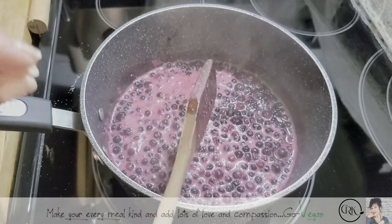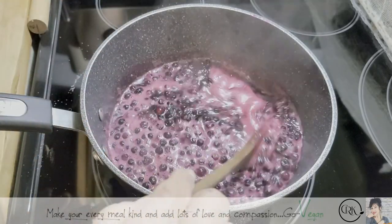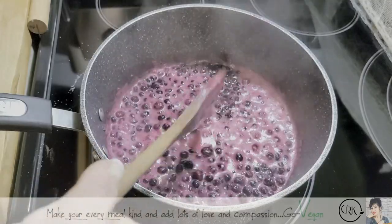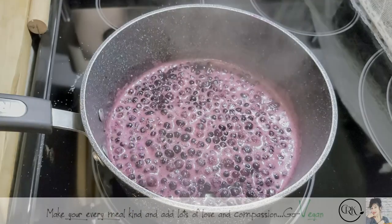Don't overmix it — if you overmix it, you're going to end up breaking your berries. Just kind of use your spoon to sway, making little S's, like little snake patterns.